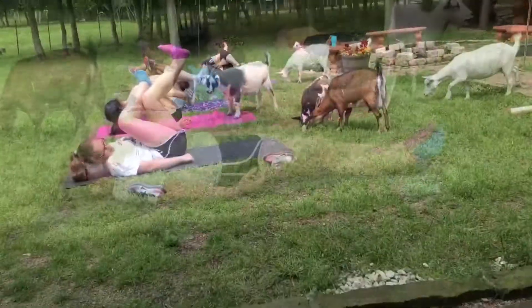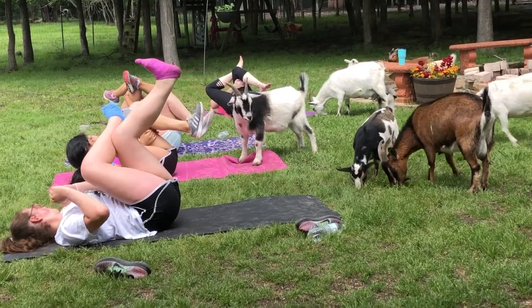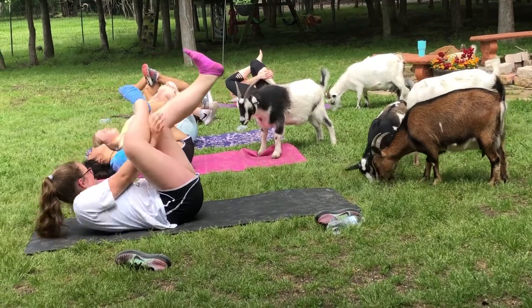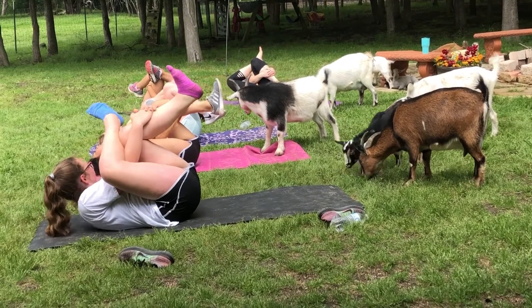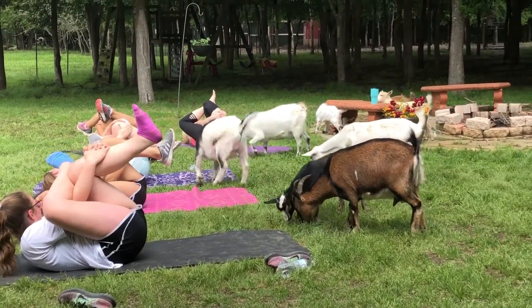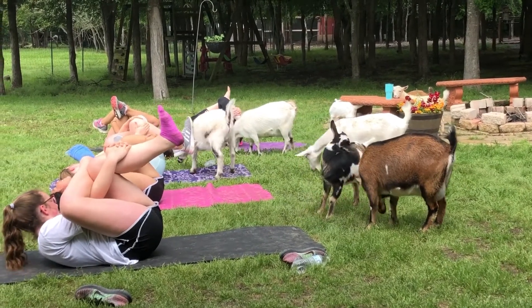Drive onto the left thigh. Or maybe they can reach all the way around to that front shin. Just honoring where your body's at. Not pushing it past where its limits are.